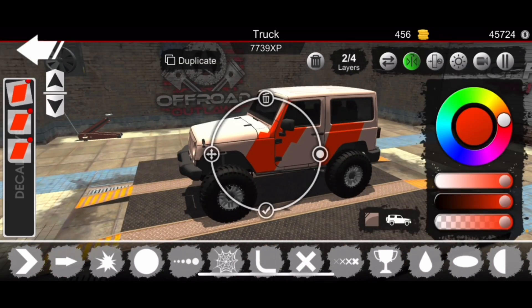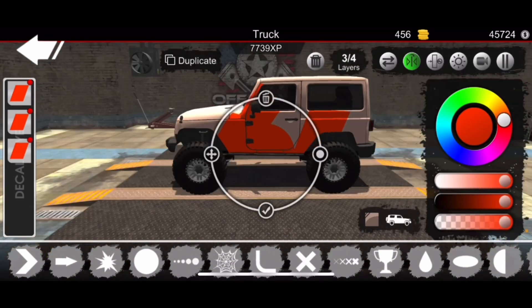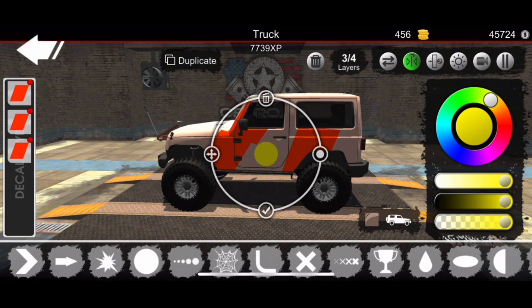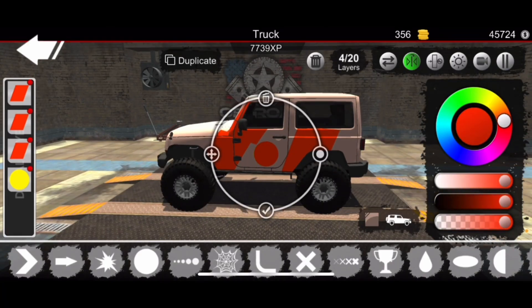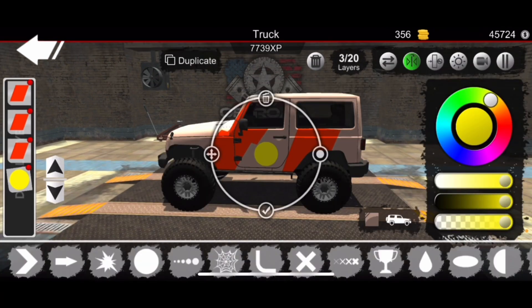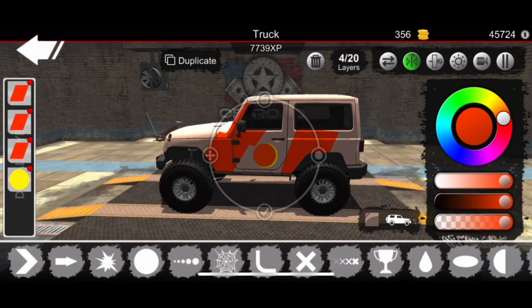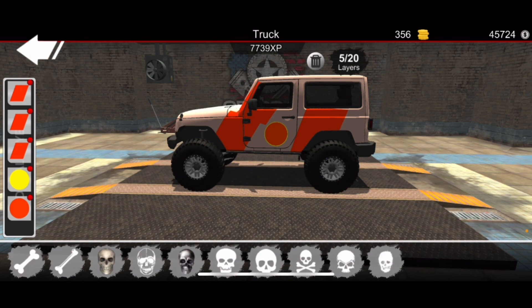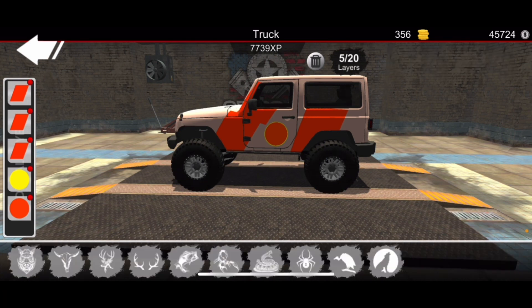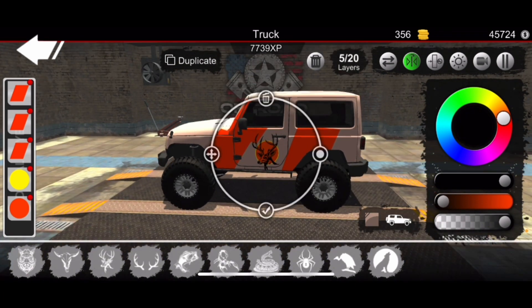I did this on short time — I tried to do this as fast as possible because me and my friend were actually challenging ourselves to see who could make the best jeep. You guys will see what he made at the end of the video. Comment down below if you guys like his better or mine better — we want to see who you think made the better jeep. He made a pretty cool one, not gonna lie, but mine was pretty cool too.